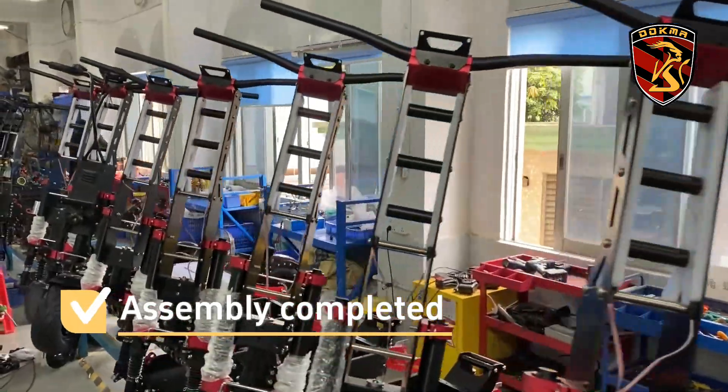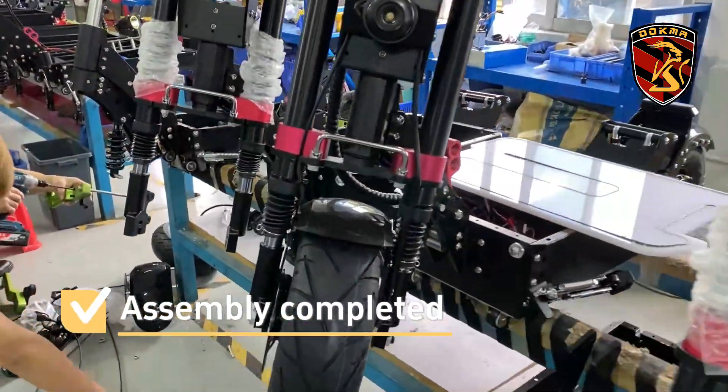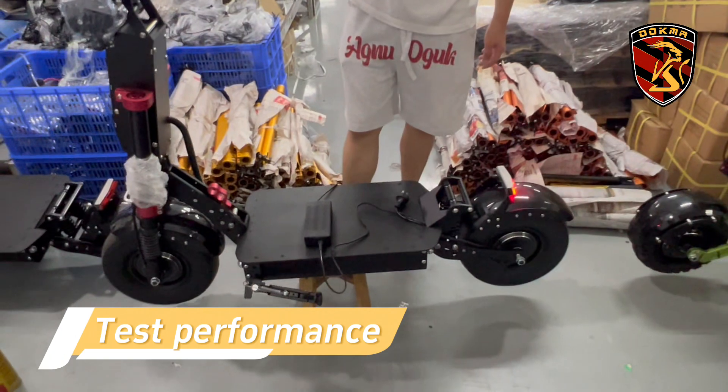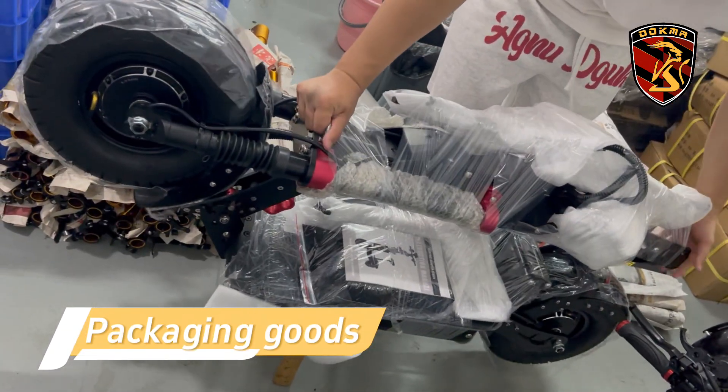After assembly is completed, we will proceed to the next step of testing. We check the starting and braking of the vehicle, and after confirming the accuracy of the inspection, we proceed.